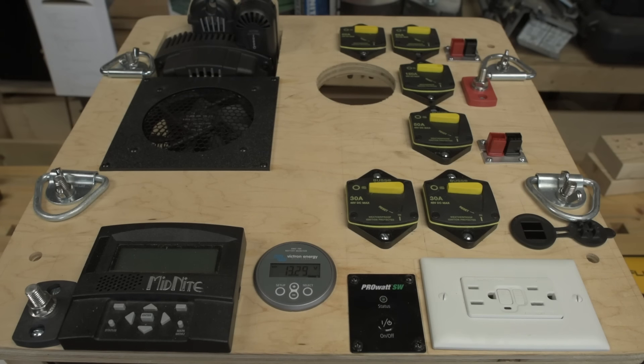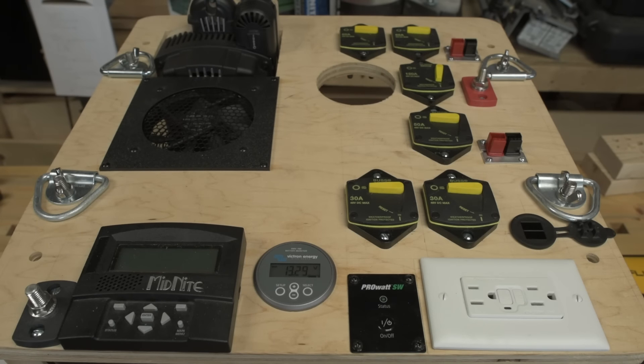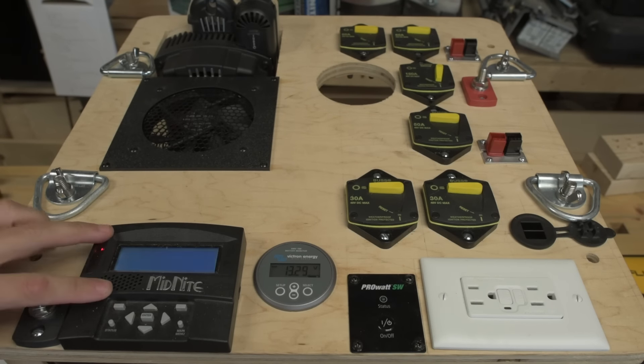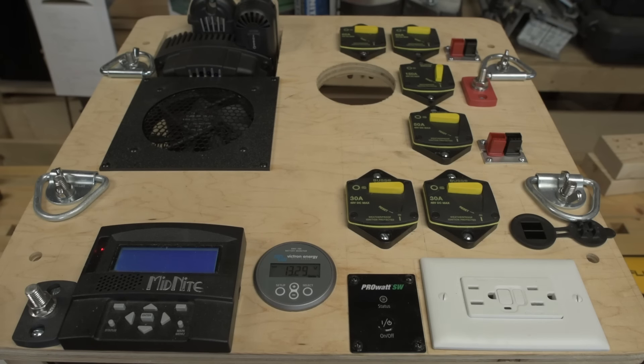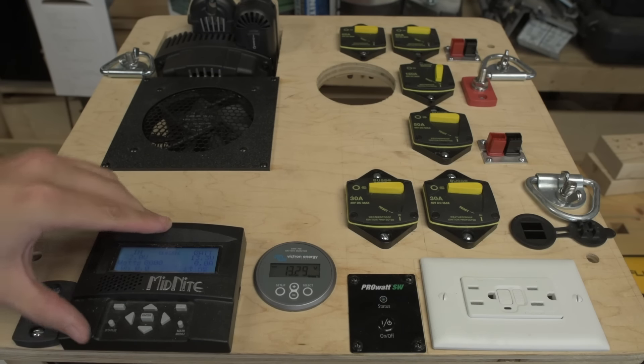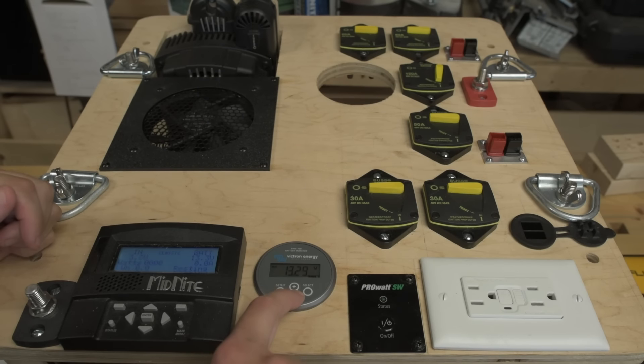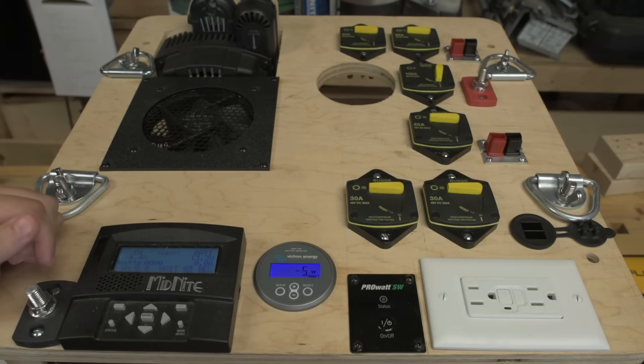Back to the faceplate here. Turning on the inverter, we see the Midnight Classic begin to boot up. I almost panicked there — that took a little longer than I expected. There's the Midnight Classic booted up. If we had some solar input going on you would see it registered here. The Victron is always on, so you can see the voltage display and how many watts are being drawn. The Midnight Classic draws about five watts continuous.